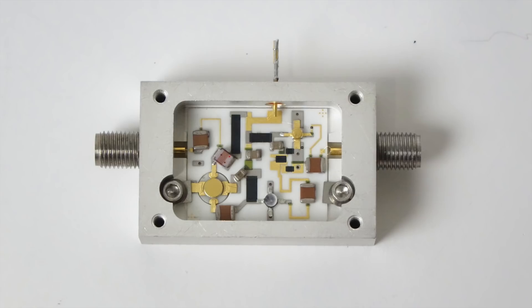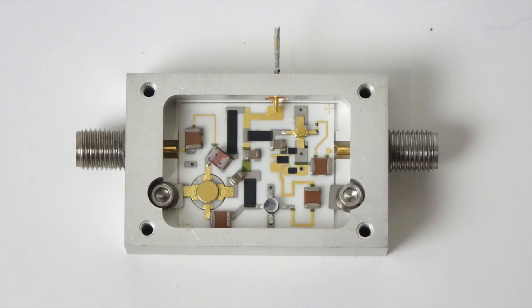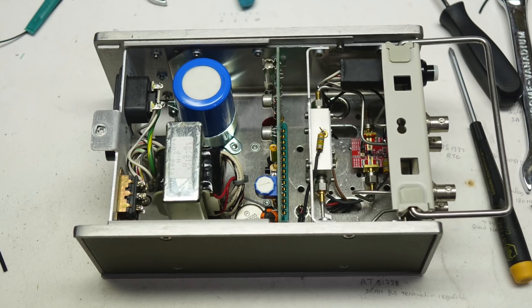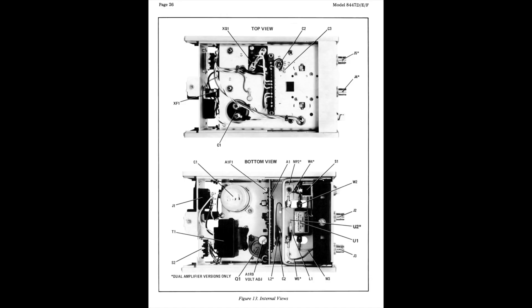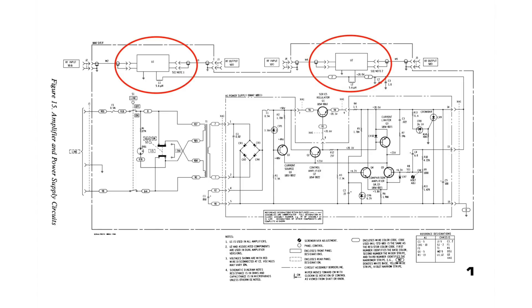Being no RF guru, I asked Shahriar over at The Signal Path for a hand on how to repair it. But I got no answer. So I decided the simplest and most cost-effective repair was to replace the module with a modern low-cost RF amp. There's not much to the HP 8447F, but it's very conveniently packaged for lab use — just a 20V power supply at the back, and all the magic is in the two small RF amplifier modules in the front.